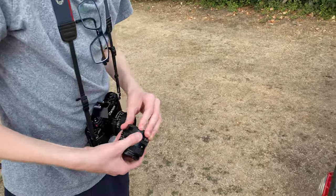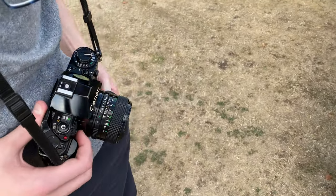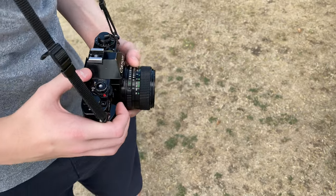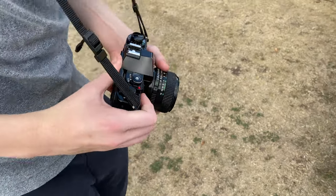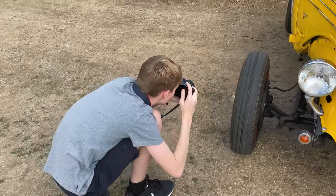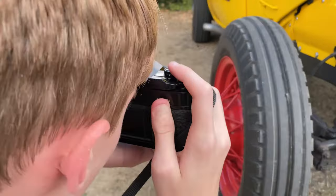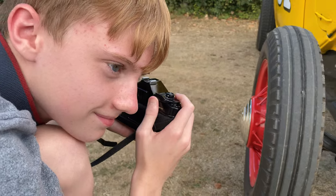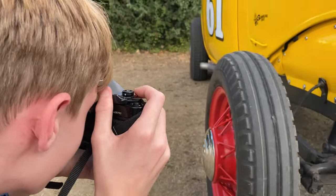What are you doing, Finn? Just swapped out lenses? Yep, got your 50 on. What are you looking at, Finn? The Bumblebee. Oh, I've done that on the other side already. Doesn't matter, you can do yours.